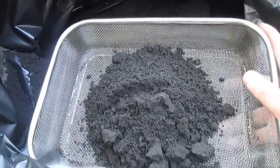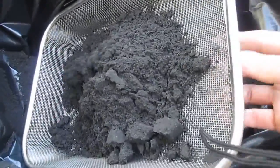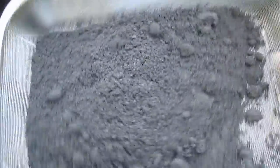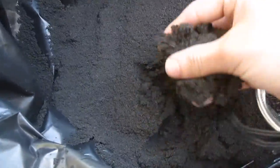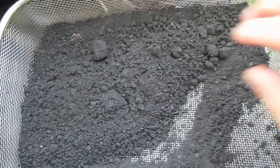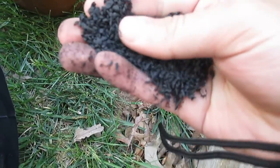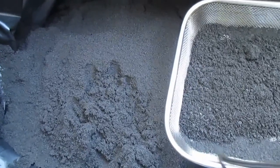What I also do is get a smaller sifter with smaller holes and sift the dirt that has already been sifted. As a result, what I get is even finer dirt. Whatever is left over tends to be these small little rocks. So this is what I tend to do when I prepare my dirt.